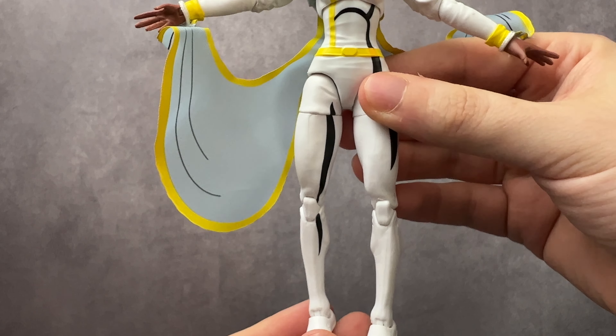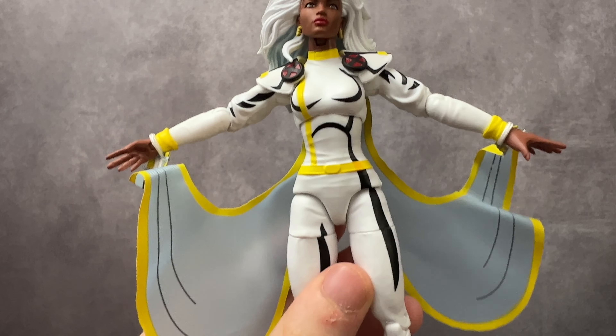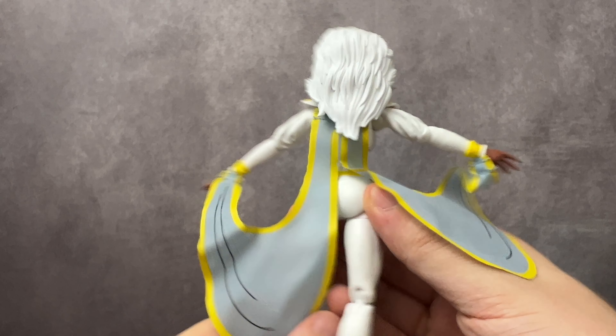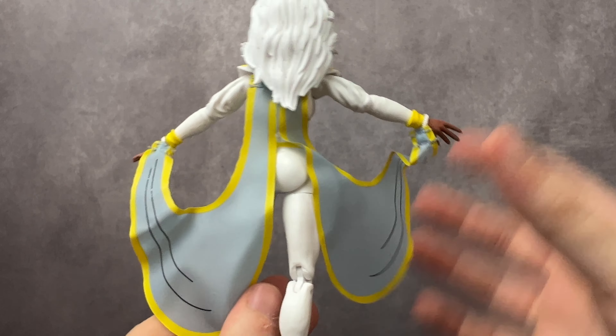It's cool that the cape is actually a soft piece and not a hard piece, which I definitely prefer. The wrap they have on it and the full look of the cape looks really cool in so many different ways of posing it, especially when she lifts her arms up and you can really do the Storm effect with it.